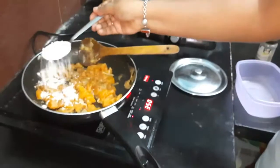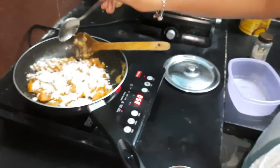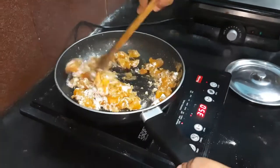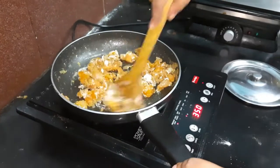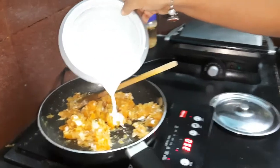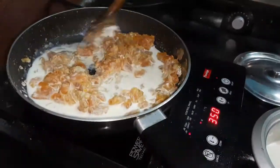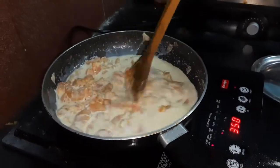Therefore, you put 1 big spoon of flour. You can use any flour you want — here I am using whole wheat flour. You mix it completely. Then pour in some milk, like half a cup, and stir it continuously on very low heat until it becomes creamy and consistent.